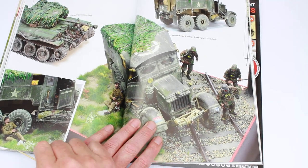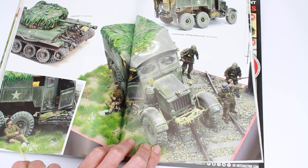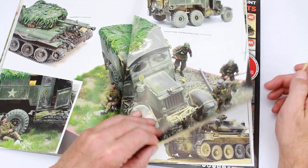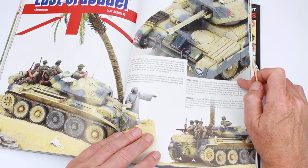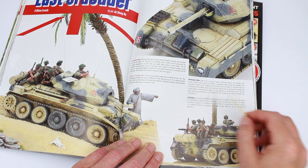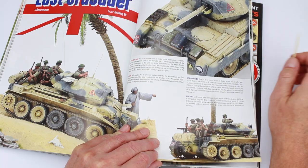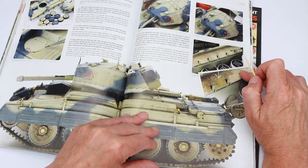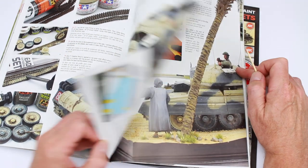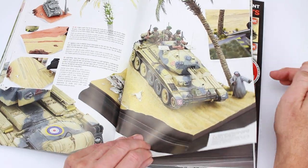More galleries here. Cromwell — is that a Scammell? I believe. And you've got the driver hiding down there and the old SS coming past. Then we go on to the last Crusader — Mini Art figures again. This is the Border Model Crusader. Nicely done, as they all are. And the diorama at the end.